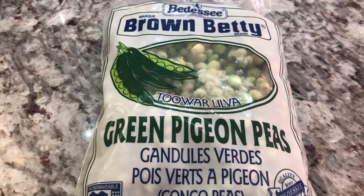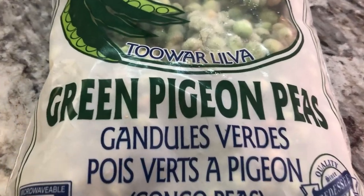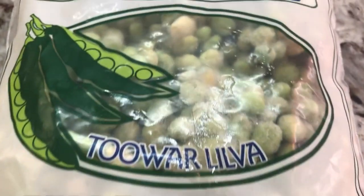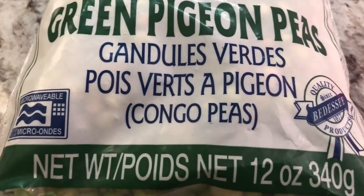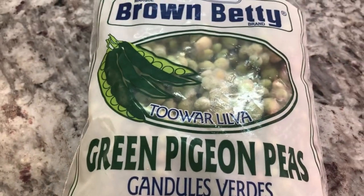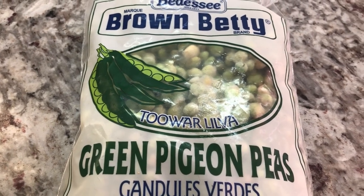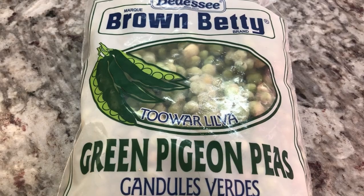Hi guys, welcome back to the channel. Look what I have here today. I have some green pigeon peas, also known as Congo peas, and I will be sharing a recipe today for this. If you want to see what it is, stay on and let's get cooking.